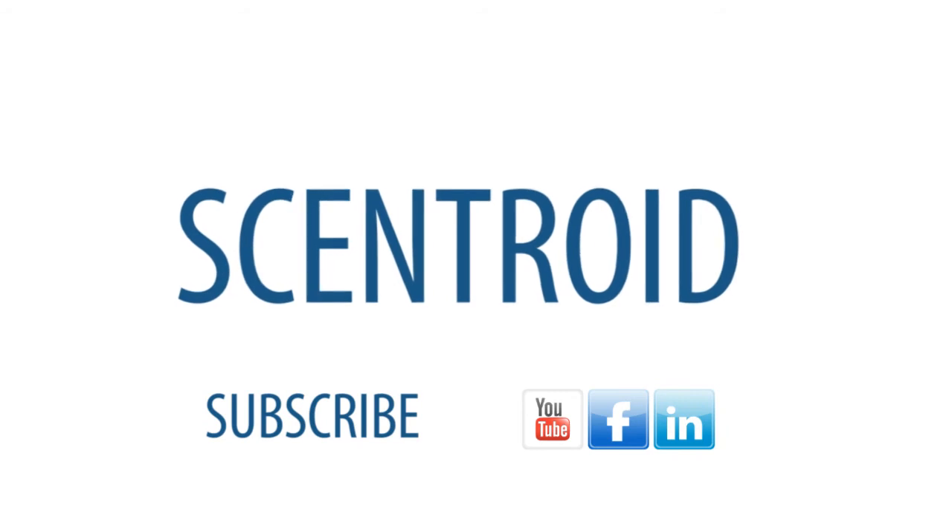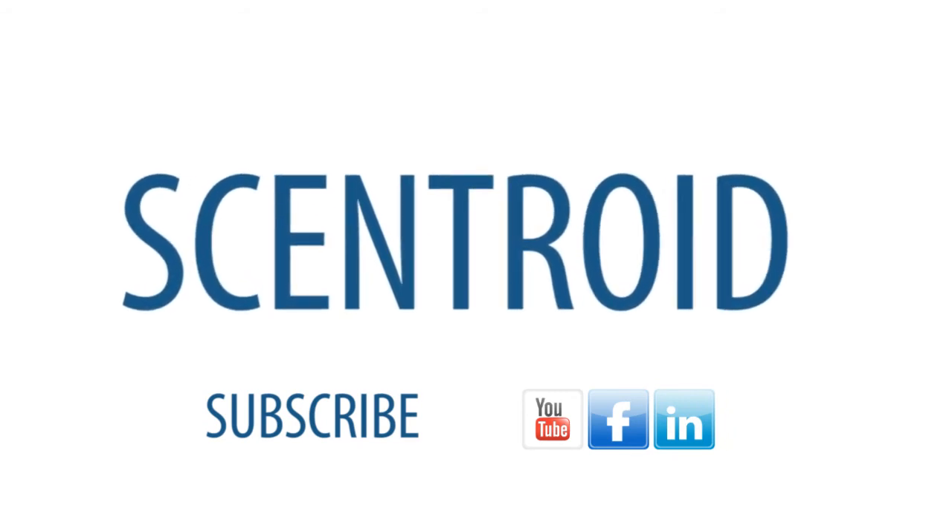Thank you for watching. Please check us out on YouTube and LinkedIn. I'll see you next time.